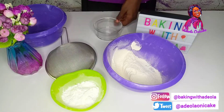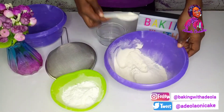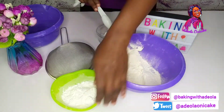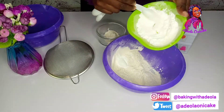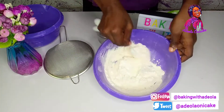First thing first, I'm going to take out two tablespoons of all-purpose flour. This is all-purpose flour. I'm going to take out two tablespoons of all-purpose flour and replace it with two tablespoons of corn flour. Mix that together.